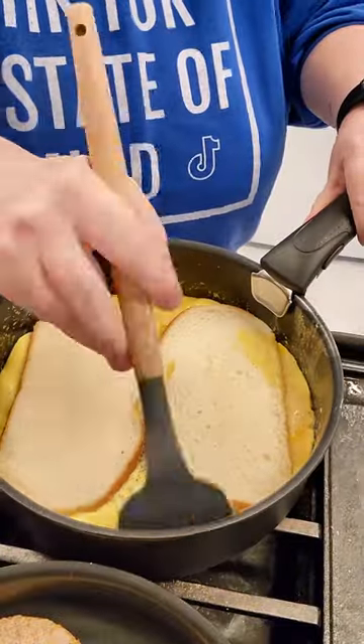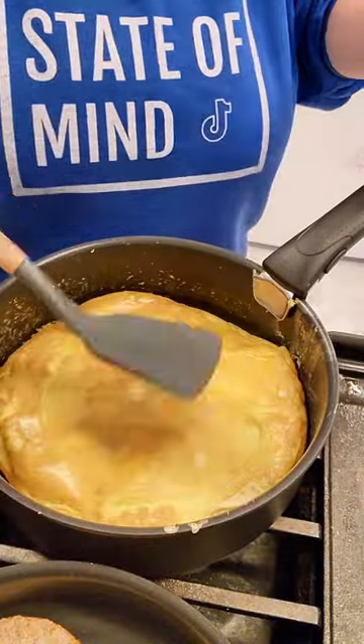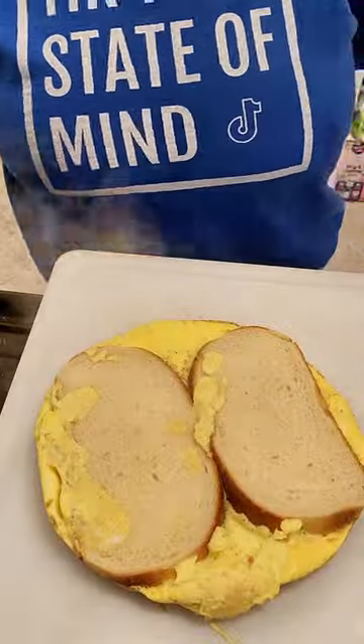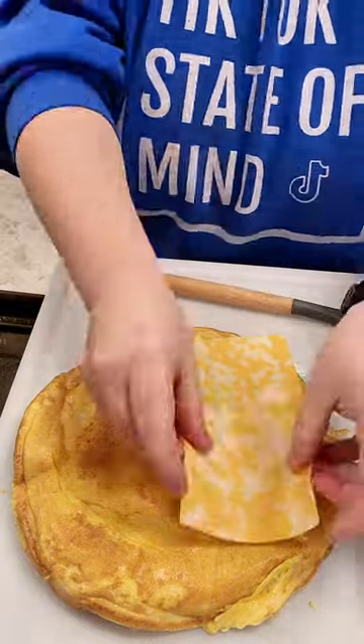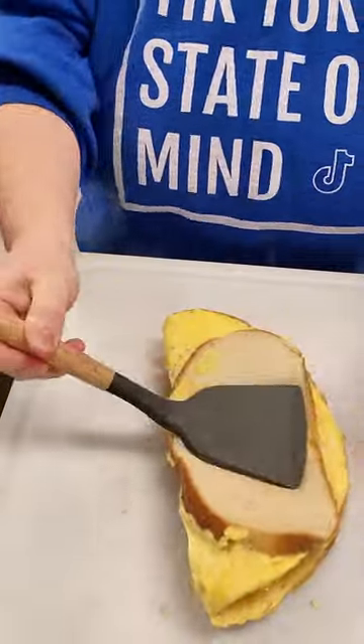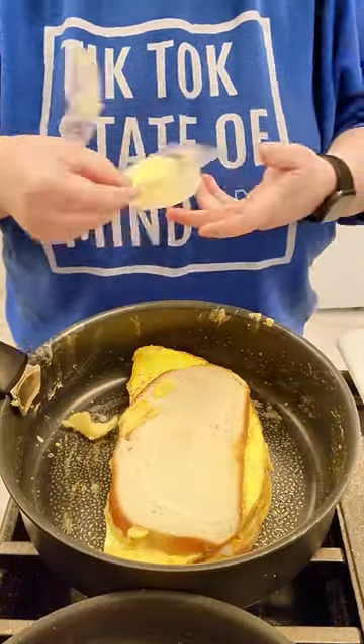After that they were bored of it and they both left. Then I stuck two pieces of bread inside the egg and flipped it over. Once it's done cooking on the other side, I flip it over onto a cutting board and stick some cheese on the inside. I should have put my protein in right then but I forgot, so I flipped it into a sandwich and stuck it back in the pan to toast up the outsides of the bread.